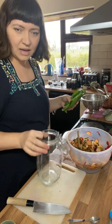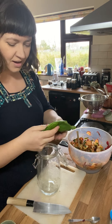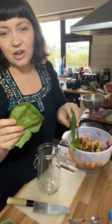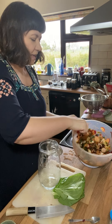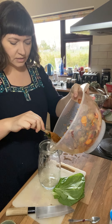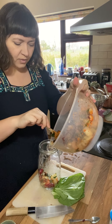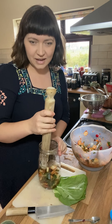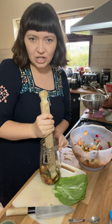Then you want to get a nice big clean jar that the mixture comfortably fits in, and leave a good bit of headroom. These leaves that you saved earlier are going to be used as followers — I'll show you how to do that now. As carefully as you can, without touching the mixture, or use gloves, you want to stuff the mixture really firmly into the jar. The best way to do this is just do a little bit at a time and then use a rolling pin to tamp down the vegetables without crushing them too much.